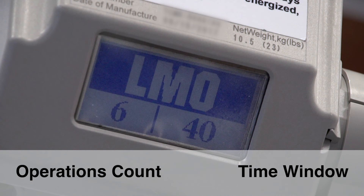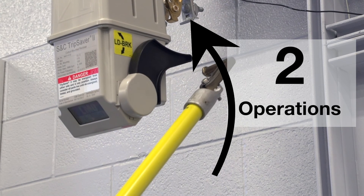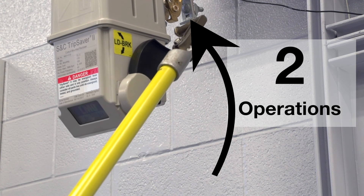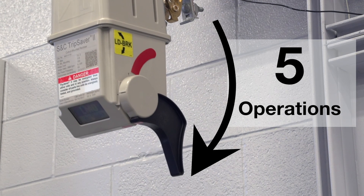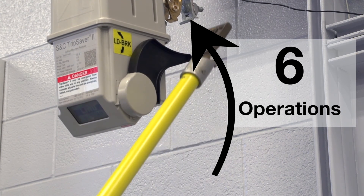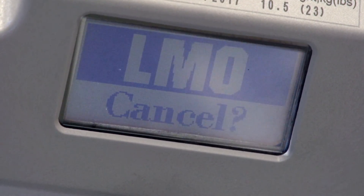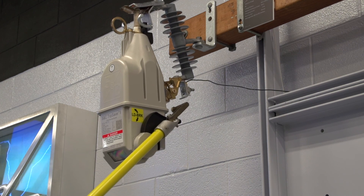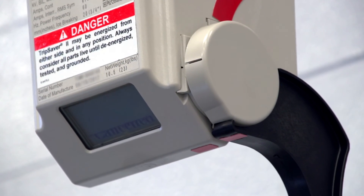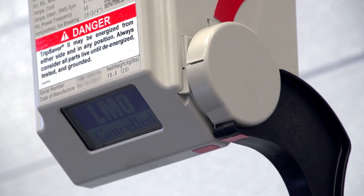In this example, we're using an operations count of 6 and a time window of 40 seconds. Operate the mode selector lever 6 times in a 40-second window to trigger the LMO command. Every single movement of the lever counts as one operation. As soon as the 6 operations are complete, the TripSaver 2 recloser will start a time delay sequence. For the next 10 seconds, LMO cancel will appear on the LCD screen. The 10-second window is fixed. Any operation of the mode selector lever during this time will cancel the LMO command and LMO canceled will appear on the screen.